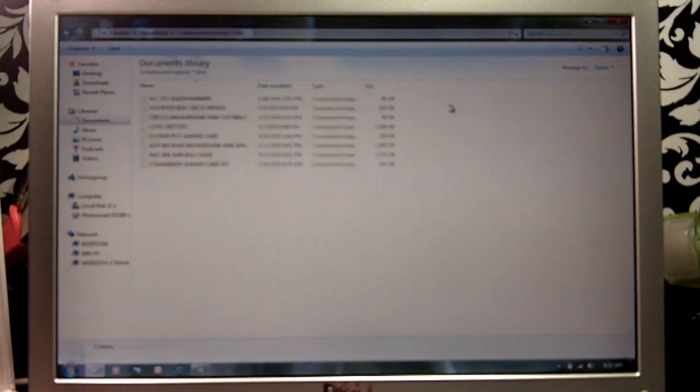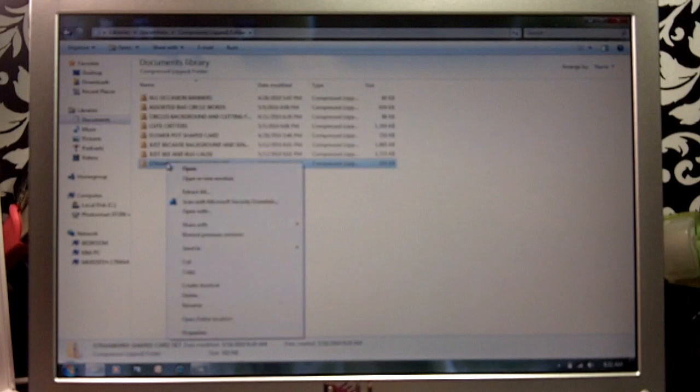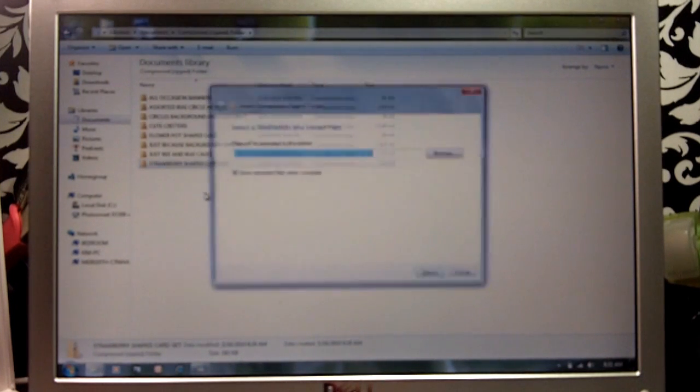You're going to double-click that and then you're going to see your strawberry shaped card set. You can see there's a few on here I haven't done yet. So what you're going to do is right-click on that file and say 'Extract All.'